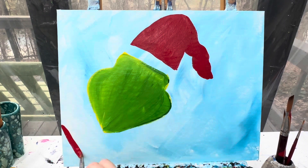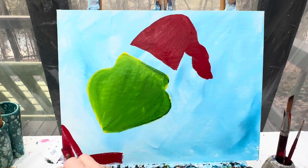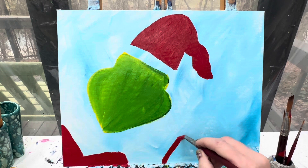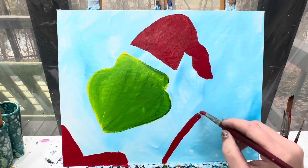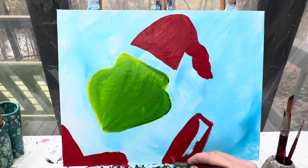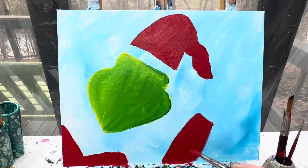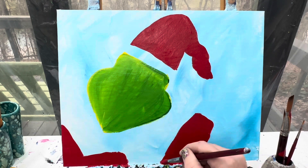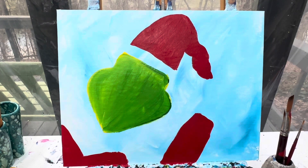Right down here we're just going to make a little V shape and paint everything below that in red as well. Now this little Grinch arm is going to be coming right up along his face — we're just going to make a little rectangle that's going to get wider at the bottom. Wipe that brush off and wash it really good because we're going to go back into that yellowish-green color for his hand.